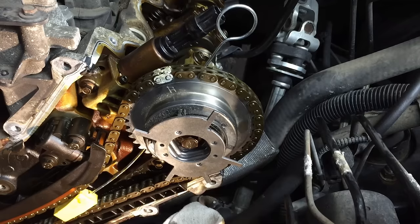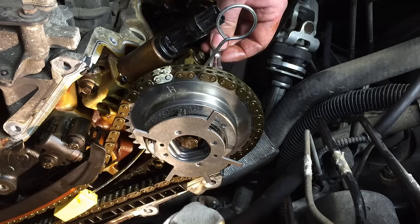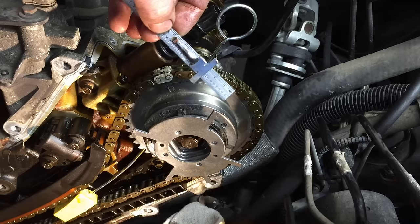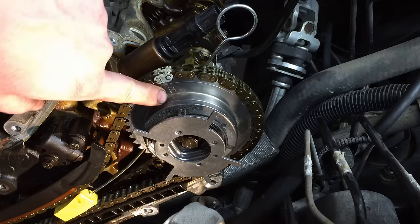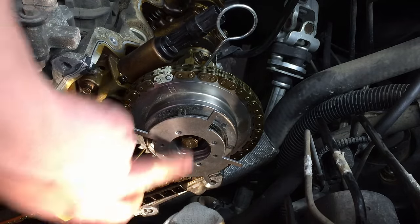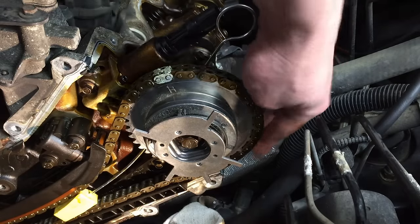Same as before — before you even tighten it down, check the measurement to confirm you're fully seated on the camshaft. At this point the phaser has made it to the camshaft and is part of it — it can't fall off, and timing is set correctly on each gear.